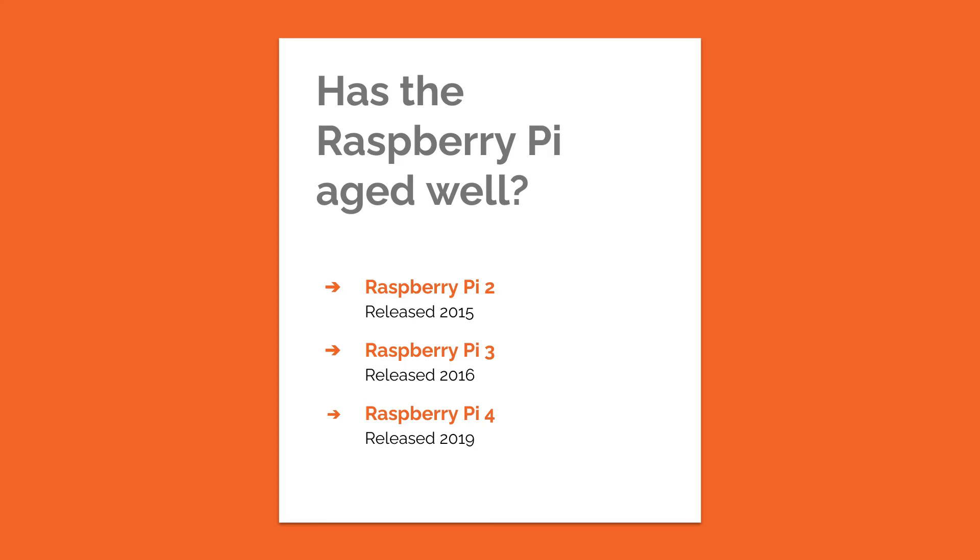I haven't looked at any of the Pi Zero products here. Even the Pi Zero 2 has only 512 megabytes of memory, so it's not going to be able to run Scratch 3. They're a bit more of a niche product, so I don't think we should expect them to run Scratch anyway.